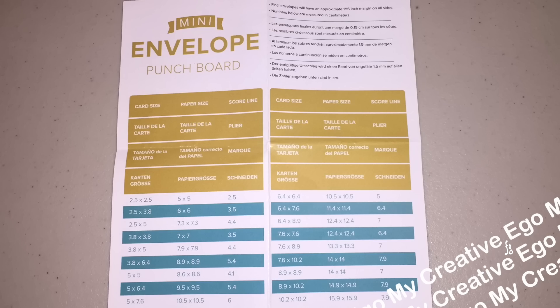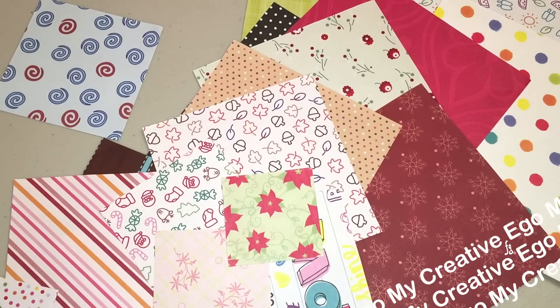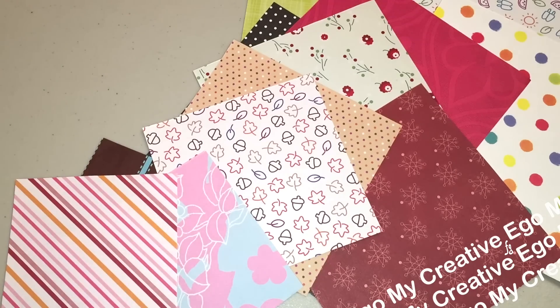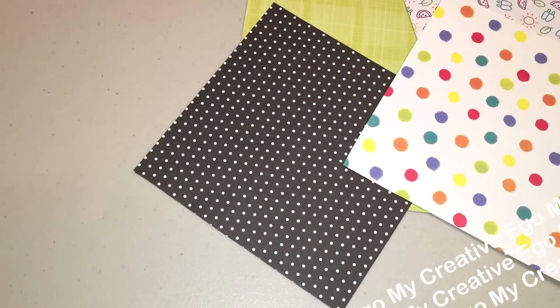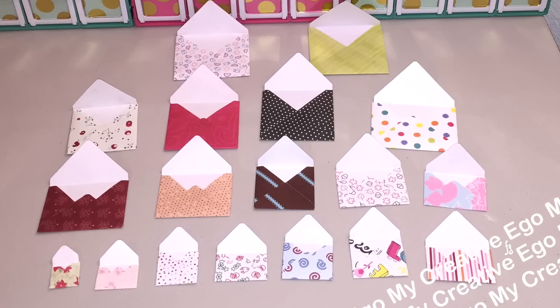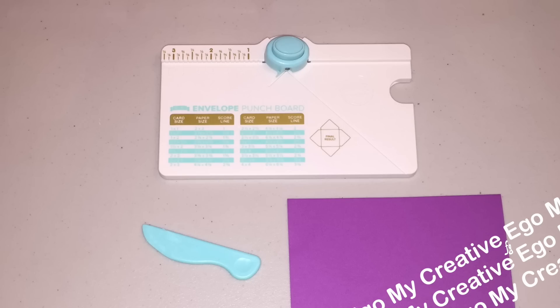Going back to the punch board — you get the punch board, the little scoring tool, and it also comes with instructions. The instructions give you measurements in centimeters, but on the actual scoreboard itself that's in inches. It also comes with the directions on the back. This is going to be really great especially for your scrap paper and scrap cardstock, because there are a lot of different sizes you can start with to build your envelopes. The directions allow you to make 18 different size envelopes, but you're not restricted to just those measurements — you can make other envelopes using your own different types of measurements as well.